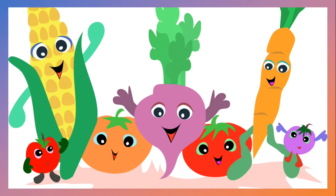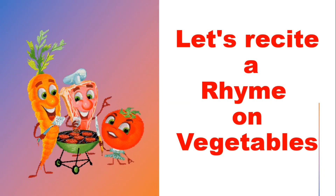Vegetables are healthy. They are colorful too. We are going to recite a rhyme about vegetables.